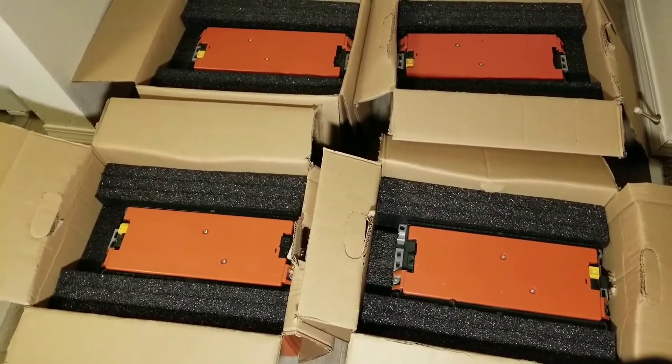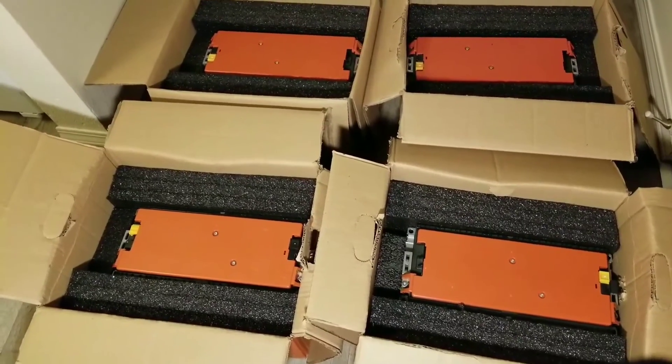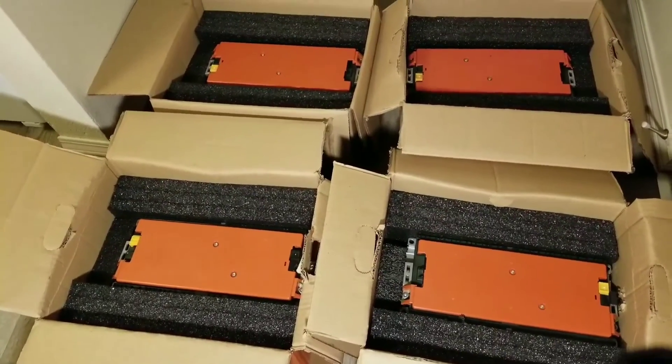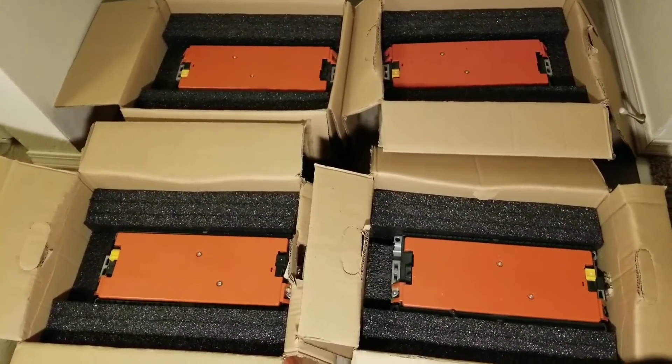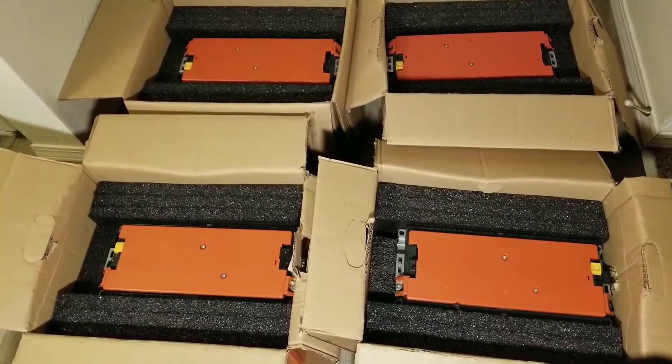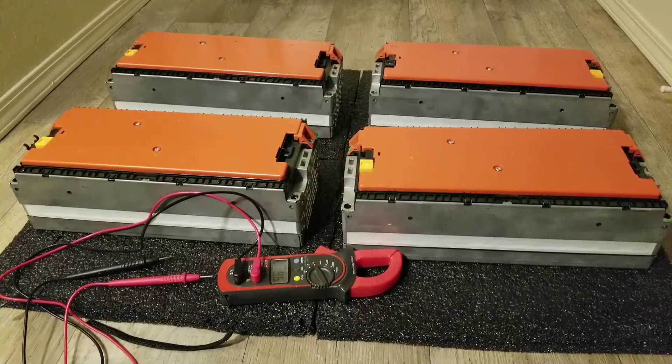There are a lot of EV battery packs out there — Volts, Nissans, BMWs — but we're talking about Volkswagen, which is German-made, though the manufacturer of these cells is Sanyo. Here are the batteries, and I'm going to show you exactly how they look with all the specs I just gave you.